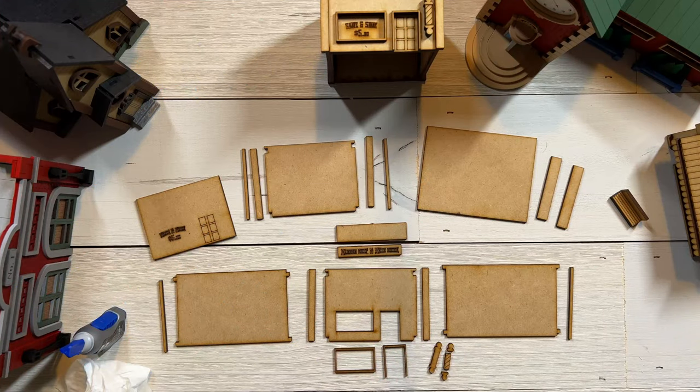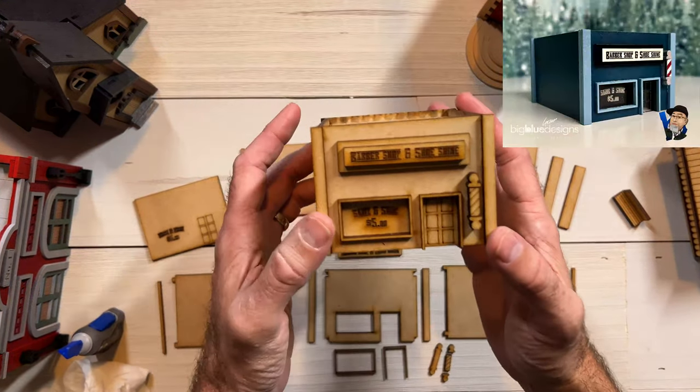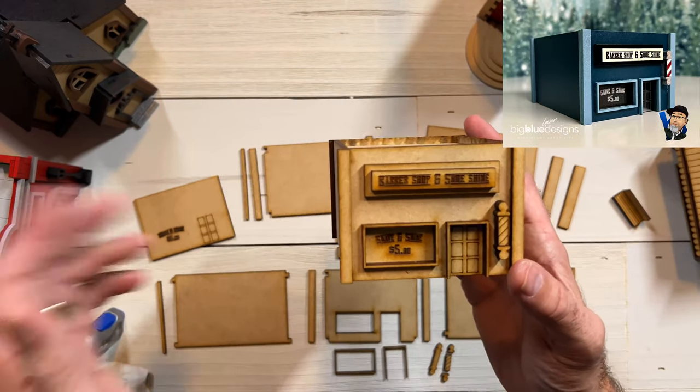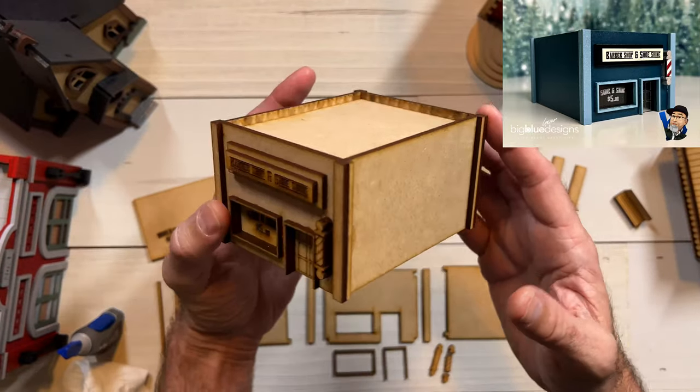I'm going to show you how to assemble the barbershop and shoeshine shop. It's really easy. Let me show you what it looks like first. This is an unpainted one that we just assembled yesterday. I'll have the finished one to show you in a little bit, but it's a very simple rectangular building.